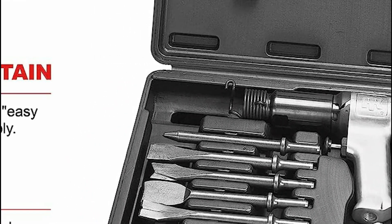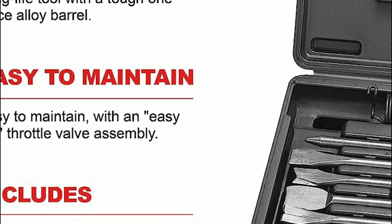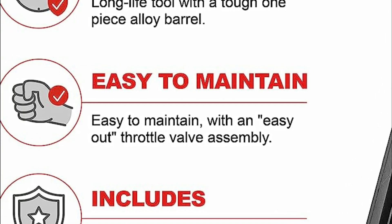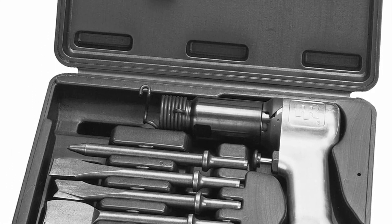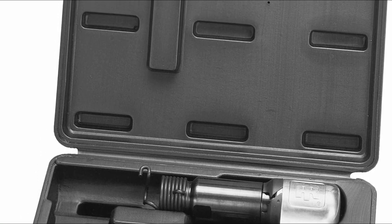With this kit, whether you're chipping, punching, or cutting, productivity is sure to increase thanks to its powerful and robust construction. Every component, mechanism, and function has undergone rigorous testing to guarantee long-lasting performance. The sturdy black blow-molded storage case with a removable lid is included to keep everything organized and easily accessible.